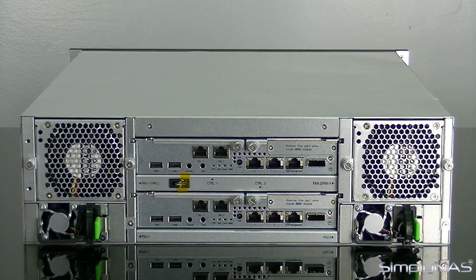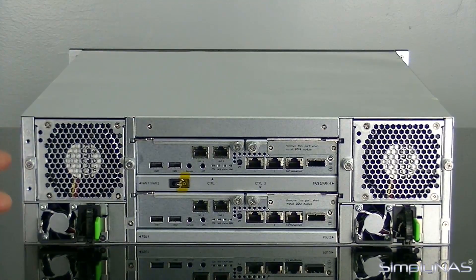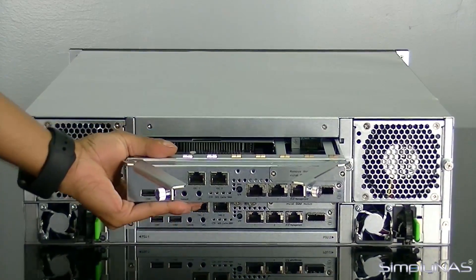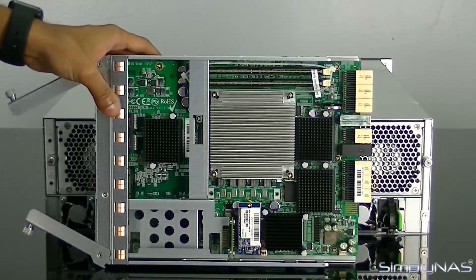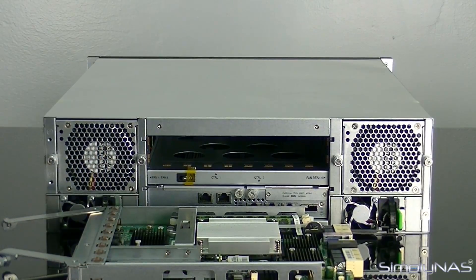This is an HA NAS, so rather than needing two separate boxes for high availability, QSAN has created a solution where you have HA in just one box. You don't need to buy two different boxes or set up a heartbeat sensor. These are modular motherboards — as you've seen on the U300, you can pull out your whole motherboard if something goes wrong. If you pull one out, the second controller will take over, allowing you to carry on NAS functions without worrying about the controller being down.